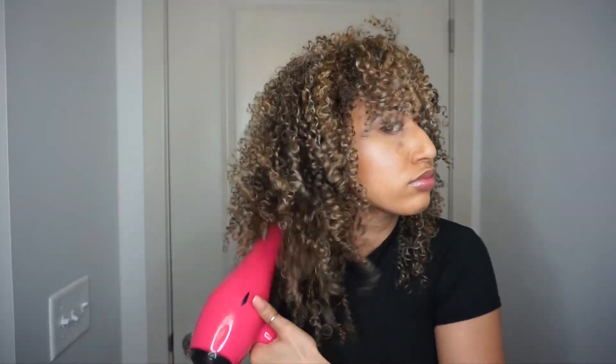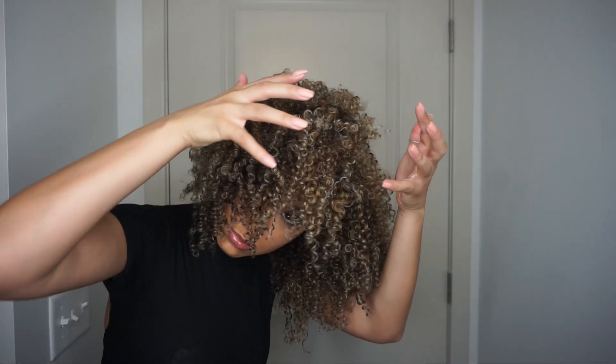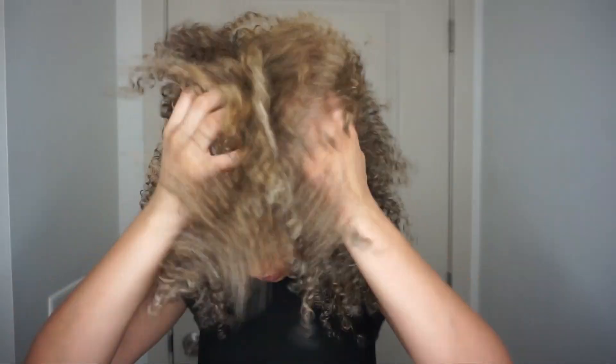Then I like to take the diffuser off and run air through my hair to give it a little more volume. If I notice some parts are still kind of flat, I'll go back in with the diffuser and lift those pieces up. The last thing I do is take my fingers and scrunch upward to give it more volume and body.